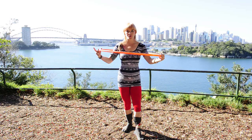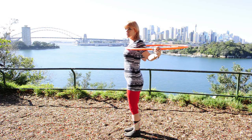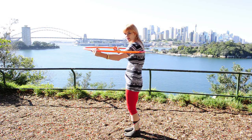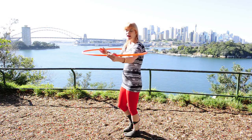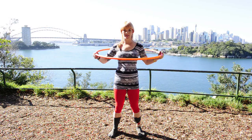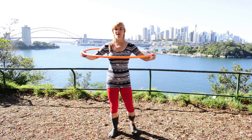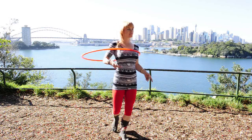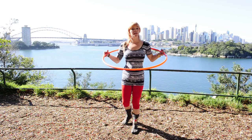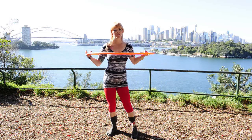That's essentially what you need to do: stick your chest out to complement the curve at the front, round your back to complement the curve at the back, and when the hoop hits the side of the shoulder on either side, nudge out. Tuning into the hoop not only on the chest, but on the back and on either shoulder.